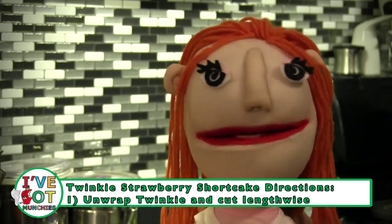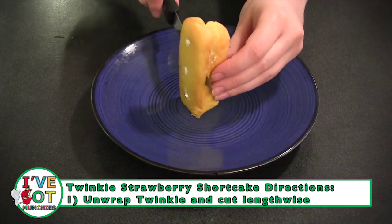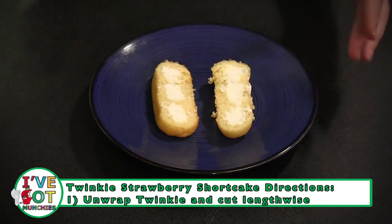First, unwrap Twinkie and cut lengthwise, exposing all that delicious cream.